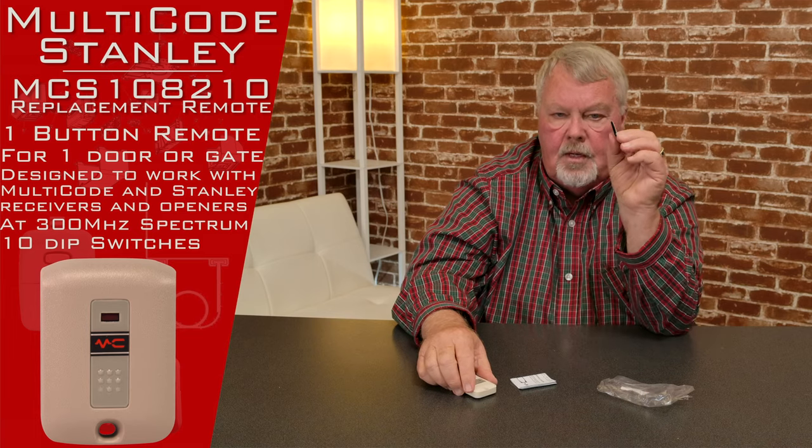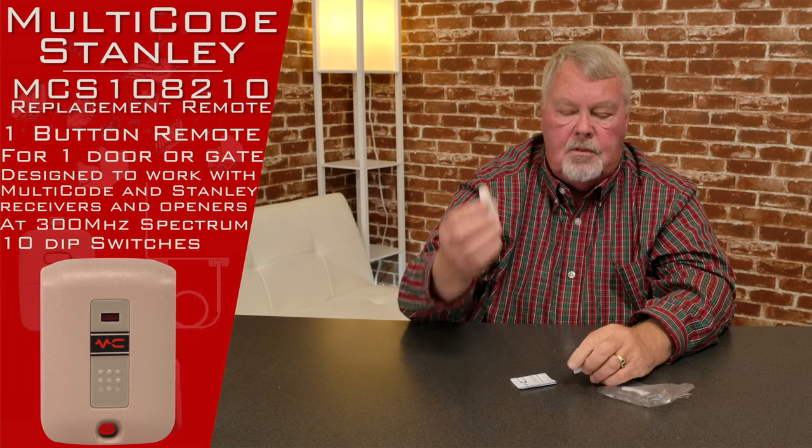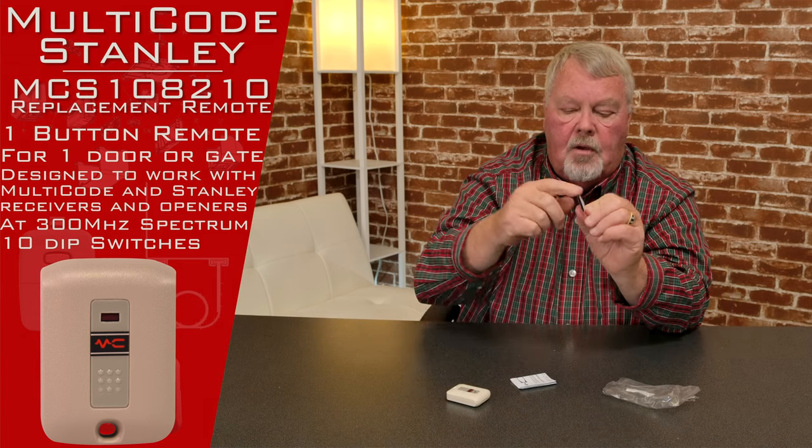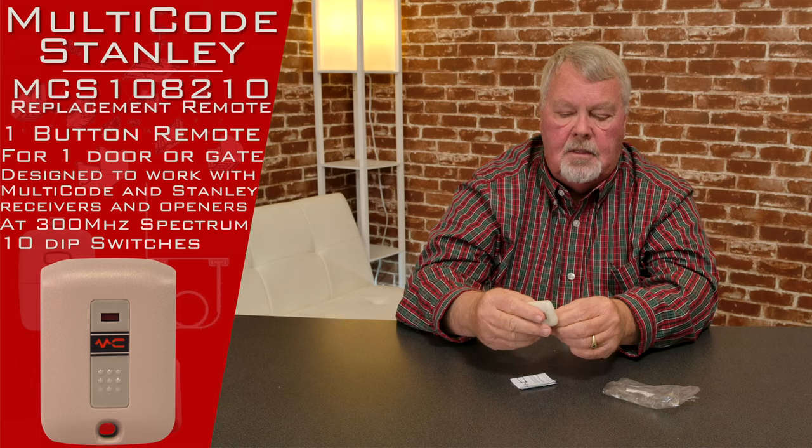It'll come with a 3M two-sided piece of sticky tape. So if you want to stick this to the dashboard of your car, the wall in your garage, or wherever you feel it would suit you, just peel the back off and stick it wherever you want. It'll stay fast there for you.